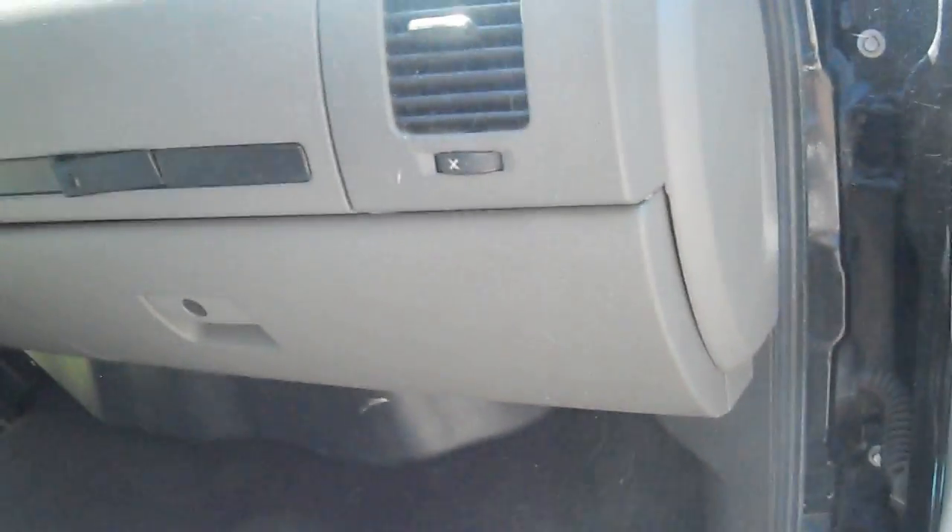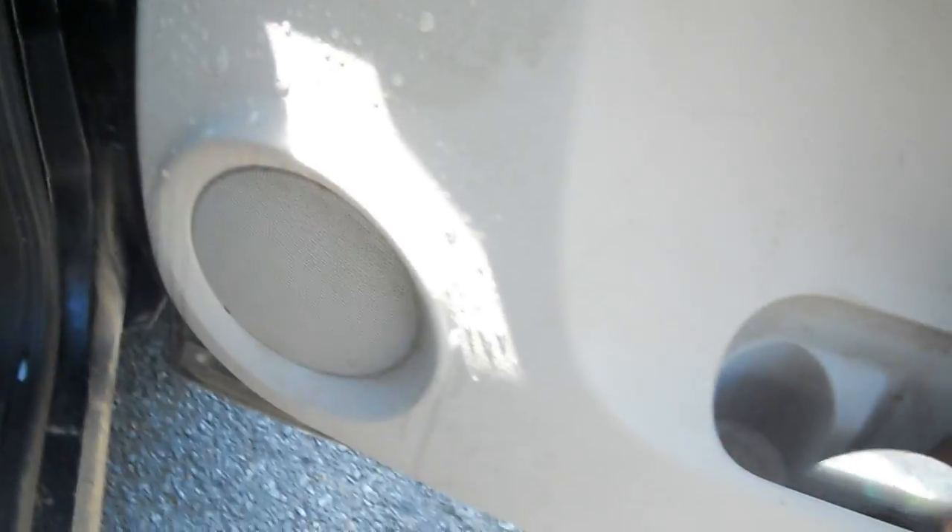Now I've got the doors. Go ahead and spray some of that oxy stuff on there — these doors are pretty stained. Look at that, you can see the stains and stuff coming off. Let me get this stuff out of this cubby holder and put it in the floor.